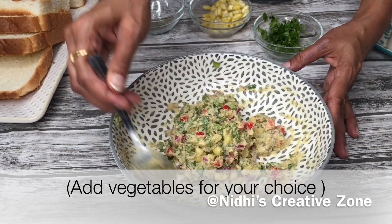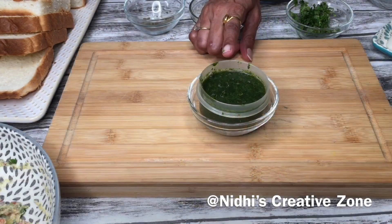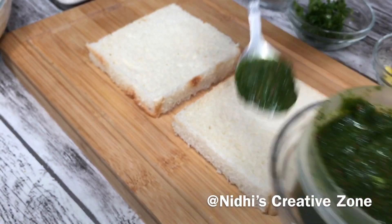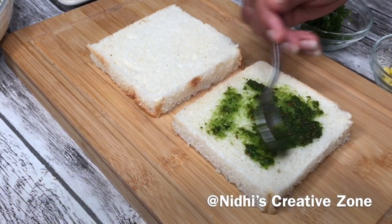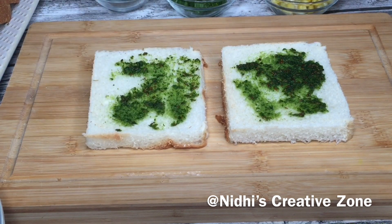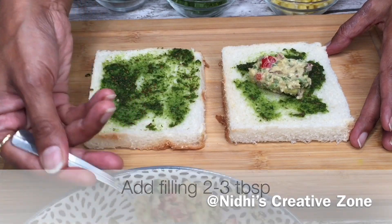Now add two tablespoons of chopped cilantro (dhaniya) and give it a quick mix to combine the filling properly. The filling is ready — set it aside. To enhance the flavor of this sandwich I am using cilantro mint chutney. I will share the link in the description box. Take one teaspoon of this chutney and spread it on top of each slice of bread.